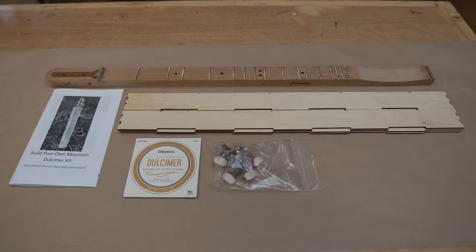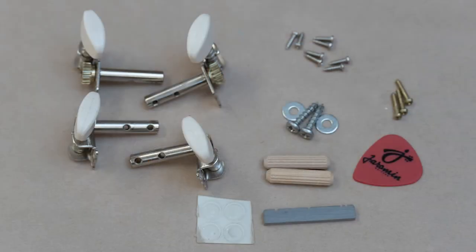In your small parts bag you'll find four tuners with eight small tuner mounting screws, two wooden dowels, two screws and washers for mounting the body to the neck, three small brass tail screws for holding the strings in place, a bridge, four rubber feet, and a pick for playing your new dulcimer.